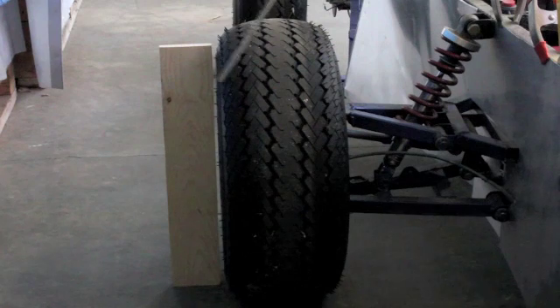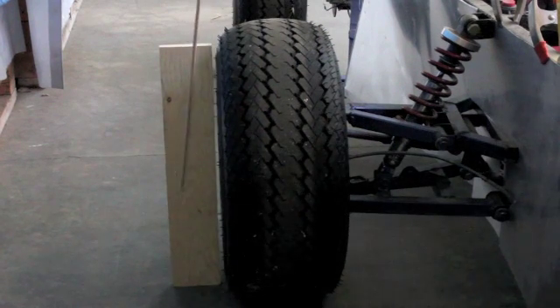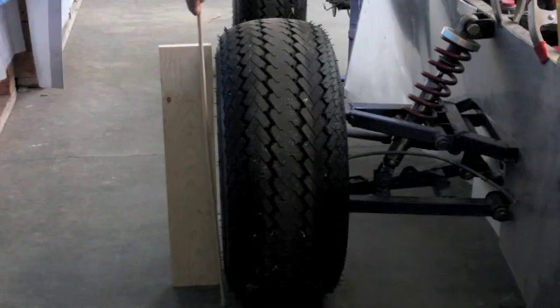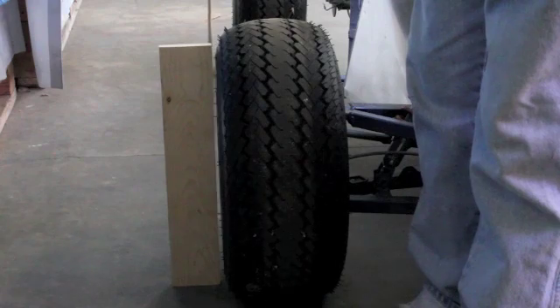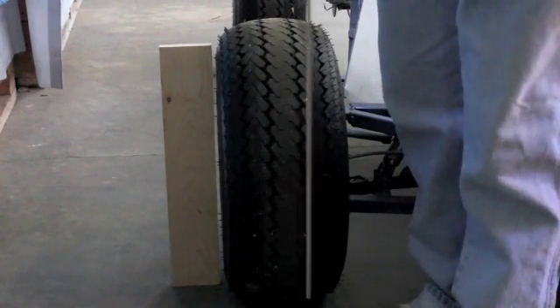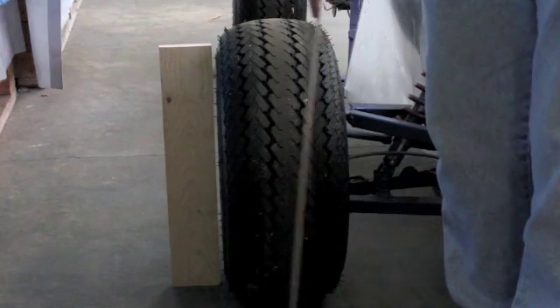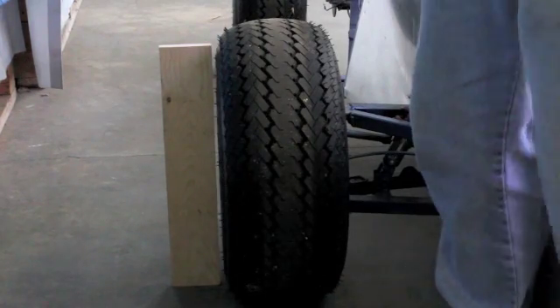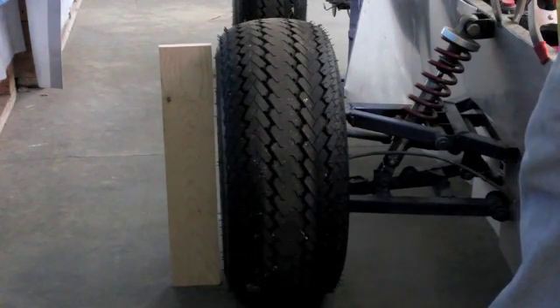Now if we look over here, I have a straight edge using this board, which is supported and coming straight up off the pavement. You can see the gap between the tire top and the tire bottom. If you notice, it's pretty close to being even, and that's what you want when you're cornering — you want the tire contact patch to be a symmetrical rectangle if possible. Right now it's pretty even, but this isn't the way the car actually operates.